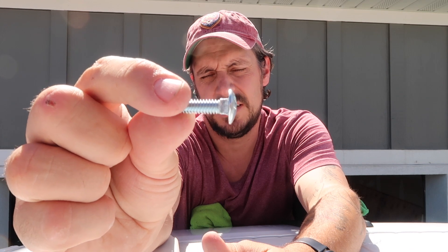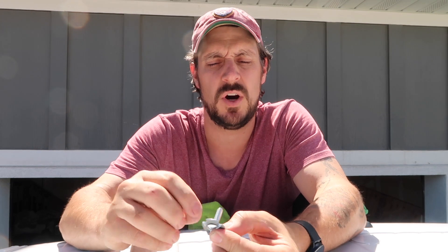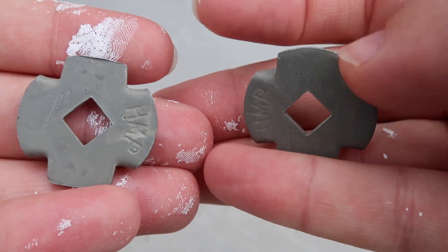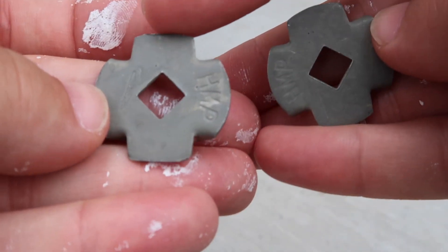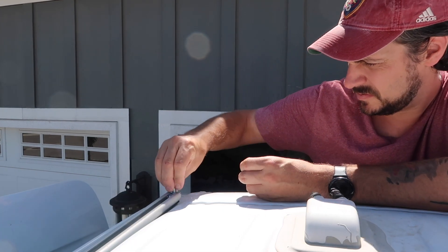We used little torque washers that are meant for a bolt with a square notch in the head. You can see it fits very nicely in there and won't turn. I did have to grind off the sides of the washers just a little bit to make them fit. The top and bottom are a little bit rounded, so he just barely used the angle grinder to flatten out that curve to make it flatter, and then it slides right into the Bantech roof rails.